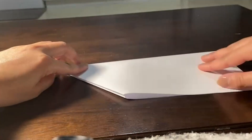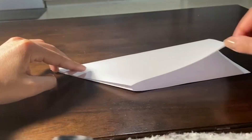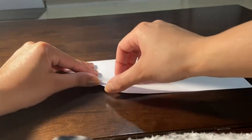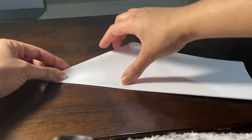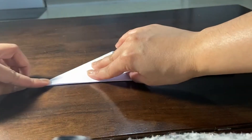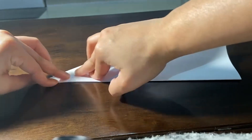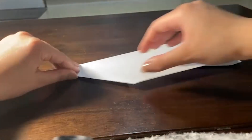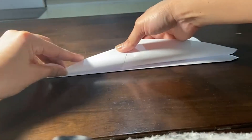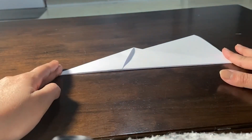The third step is to fold this one inside. Then the fourth step is to fold these corners outside from both sides — this one and this one, as you can see me doing. I have folded the first one. Now I'll turn it and do the same fold from the opposite side. This was the fourth step.